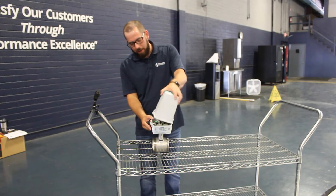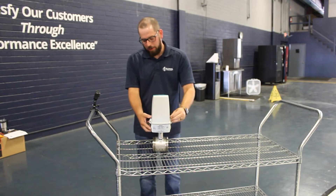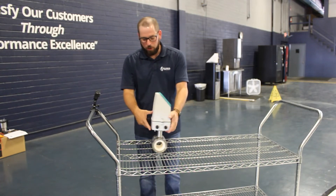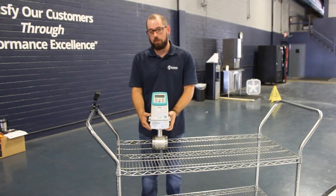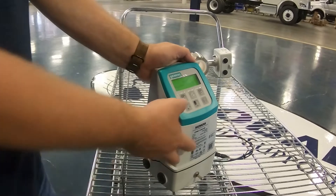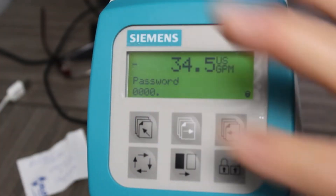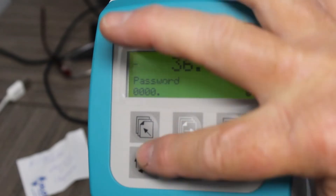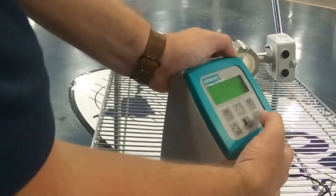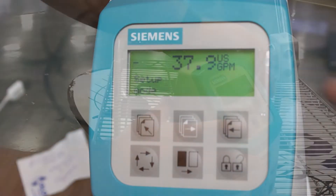The MAG 5000 head goes in here and then it's screwed down. This is what the fully assembled flow meter should look like. To unlock the system, hit this button and the password is 1000. Hit that button and now we're in the setup modes.